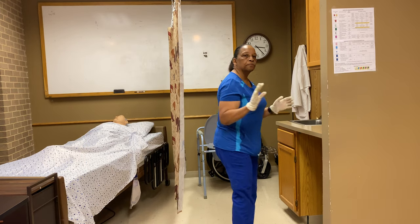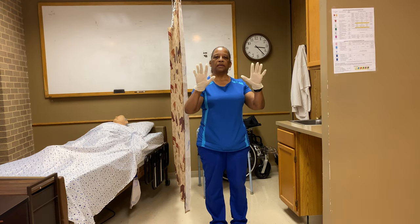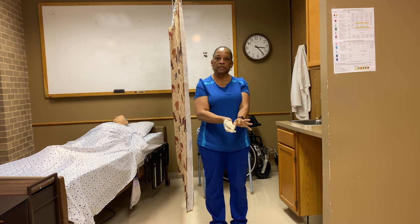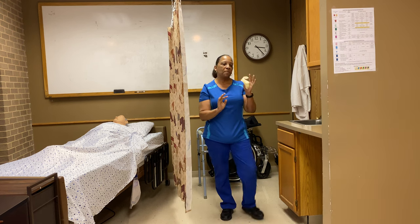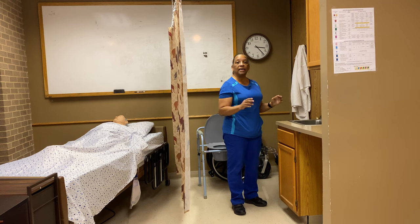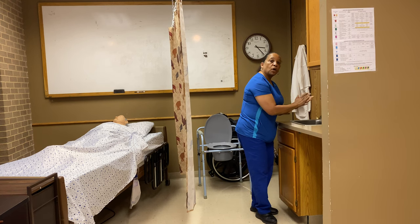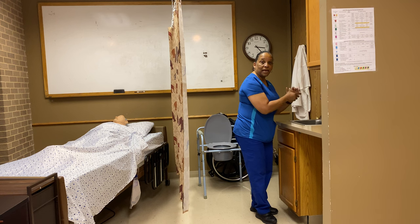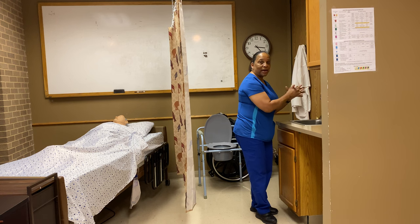At this point, I want to take my gloves off and wash my hands. I remove my gloves and dispose of them. I'm going to wash my hands — if the evaluator has told me I can simulate washing hands, I'll do that now.